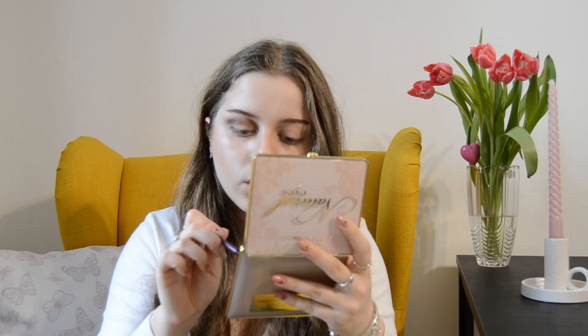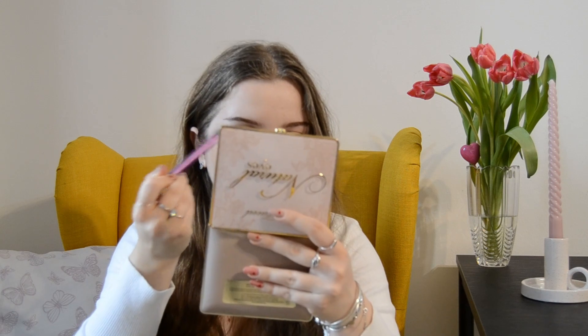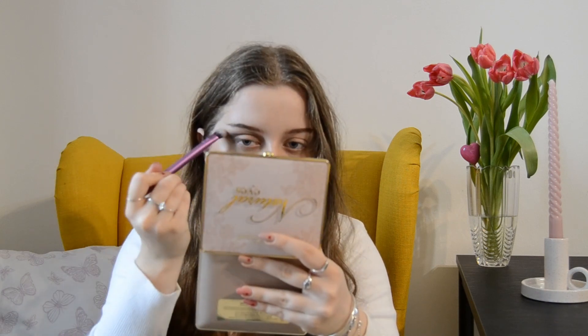I'm taking an angled brush — you can use just a slim brush if you don't have one — and going in again at the outer corner, kind of creating a line that would resemble an eyeliner. This is the trick for this eye makeup: you don't need an eyeliner even though you might be tempted to apply it. I'm dragging the shadow out from the corner to really elongate the eye shape.